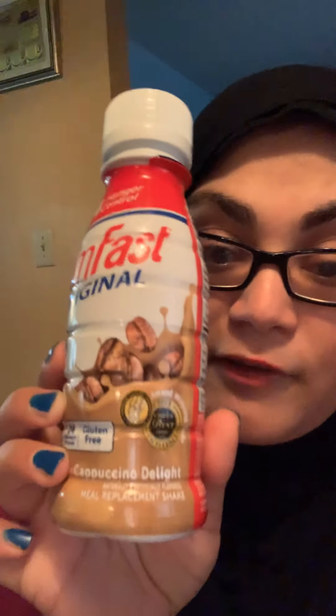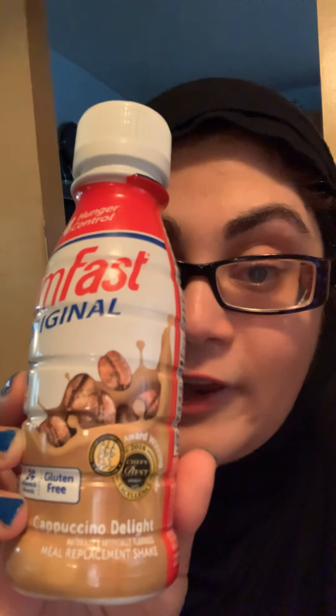My second favorite for the month of August is the SlimFast Original Cappuccino Delight flavor. This comes in a ton of different flavors, and by far this is my favorite flavor yet. For those of you who know me, you guys know that I am the biggest coffee fan in the world. I love iced coffee, I love caramelized coffee, I love anything coffee — vanilla — so the fact that I can get my cappuccino in this chic cappuccino flavor, it is delicious.